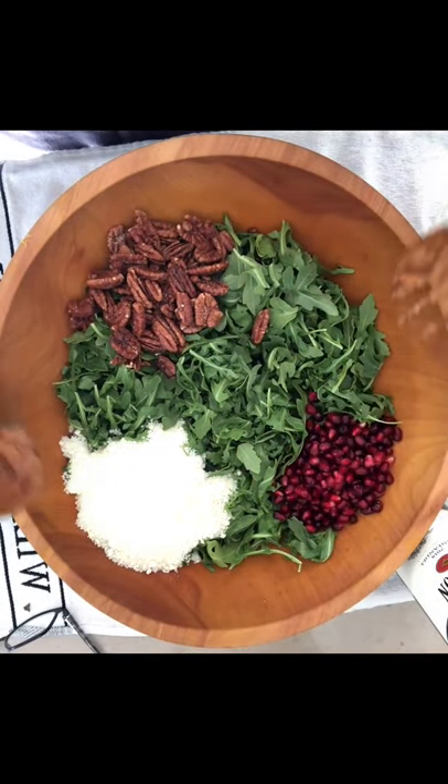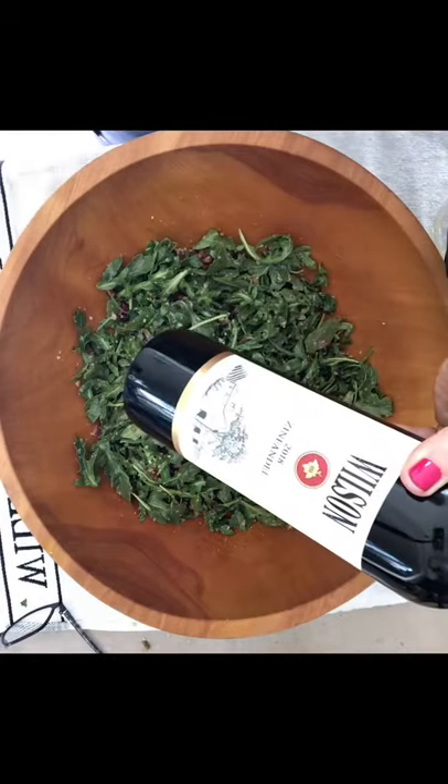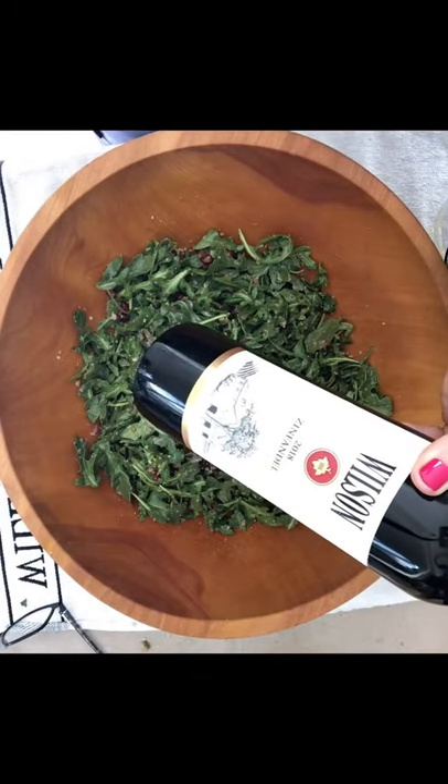This is a nice easy one and toss. I'm having it with the Wilson Sonoma County Zinfandel. Enjoy.